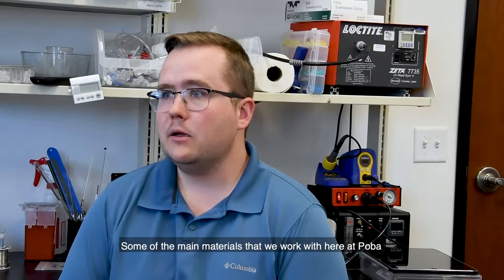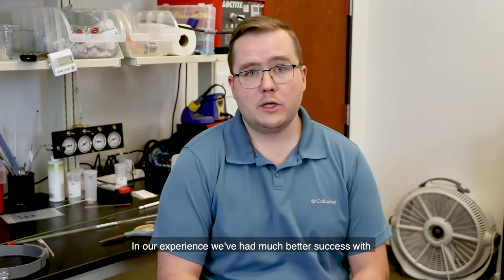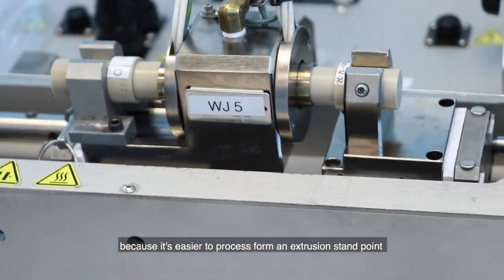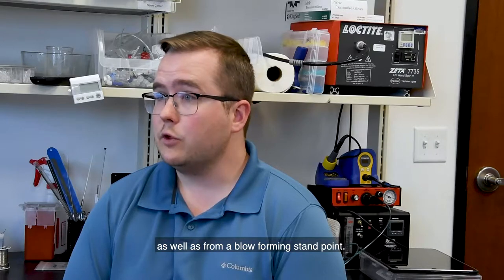Some of the main materials that we work with here at POBA are Vestamid ML21 and Grilamid L25. In our experience we've had much better success with Vestamid ML21 because it's easier to process from an extrusion standpoint as well as from a blow forming standpoint.